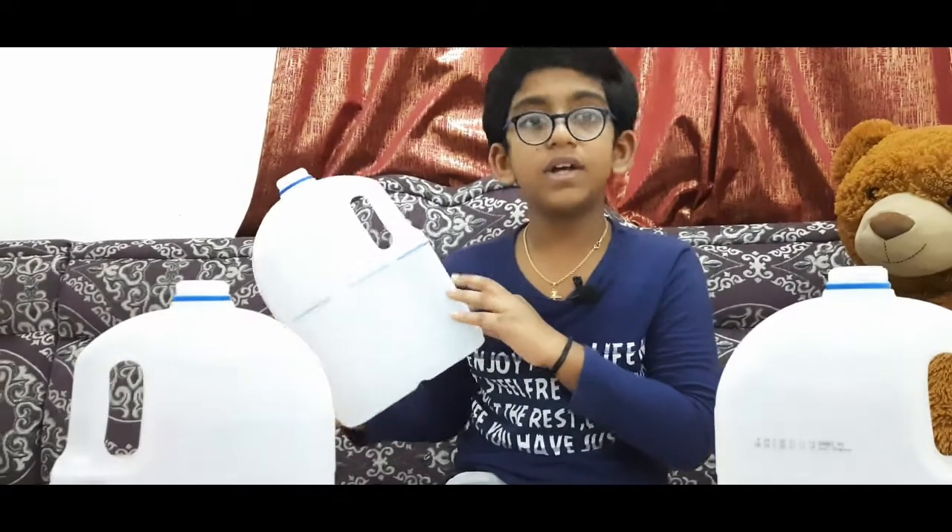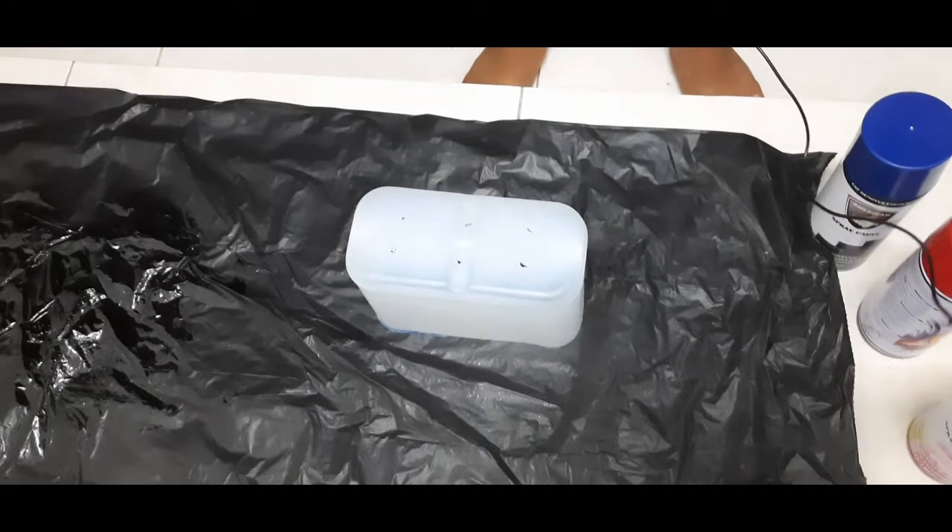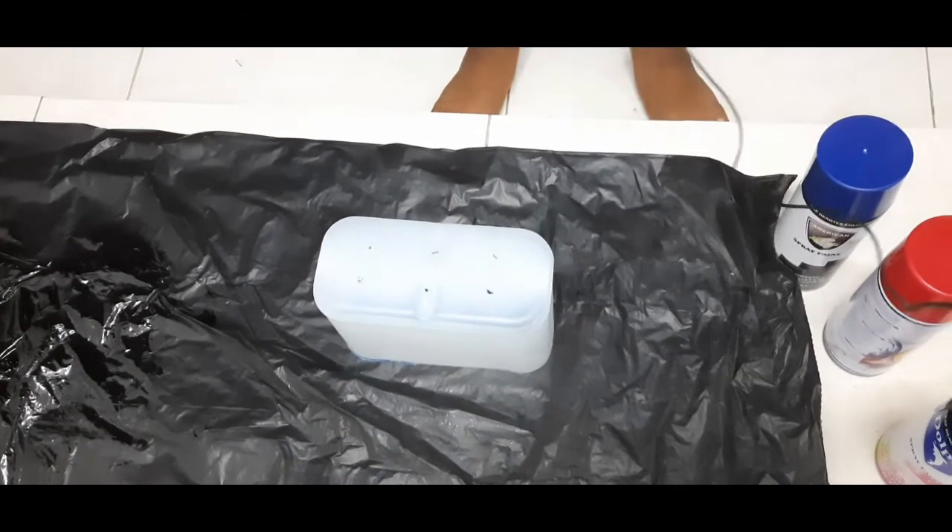I am going to mark this can. I am going to hold it and show you how to hold it. I am going to spray it.